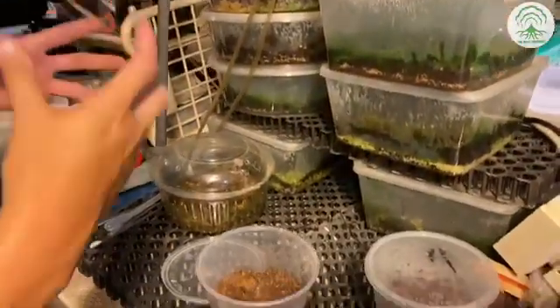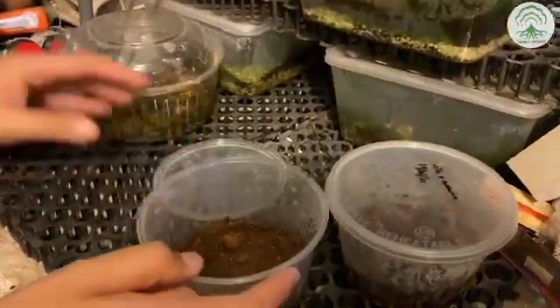And in this episode, we're going to show you how to transfer the spores once they have gotten their true leaves. So let's begin.